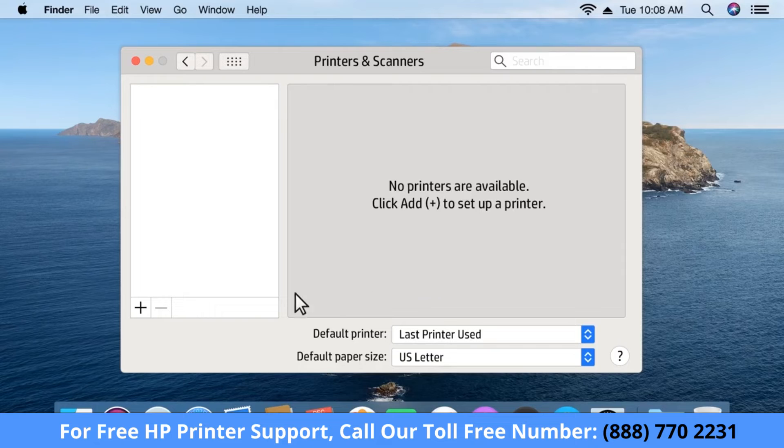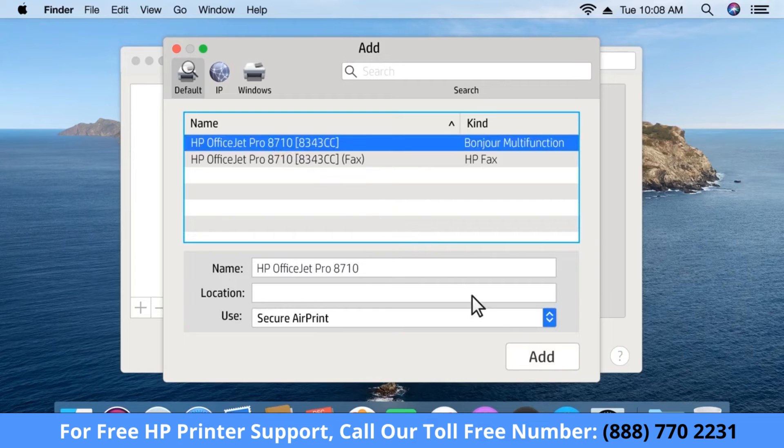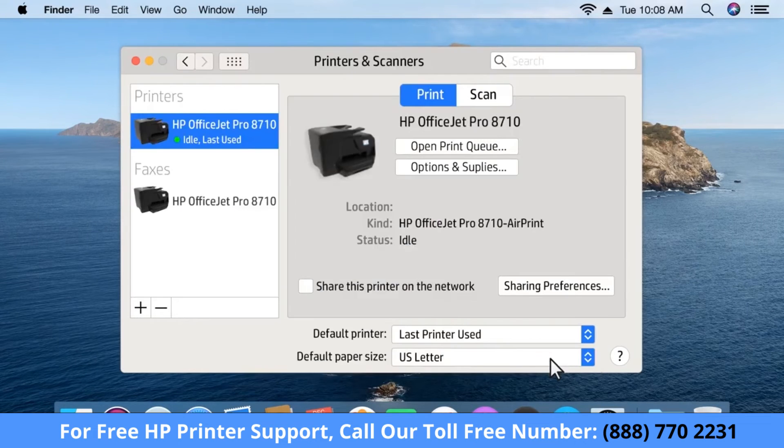If your printer is not listed, click the plus sign. Click your printer, then click Add to complete adding your printer to the queue.